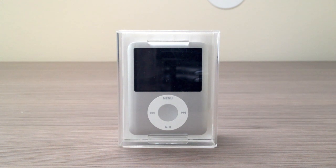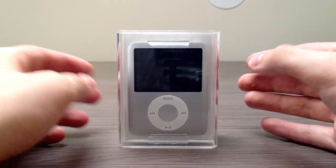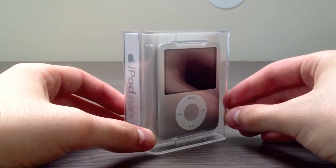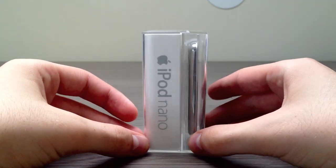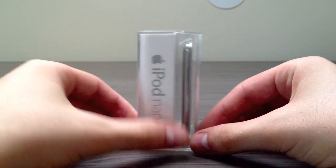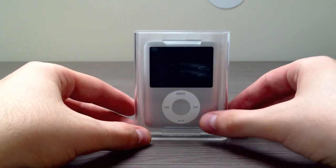Taking a look at the box, you can see it has a really nice design with a transparent look. If we turn it to the left, we can see 'Apple iPod Nano' written in silver, which matches the color of my iPod Nano.